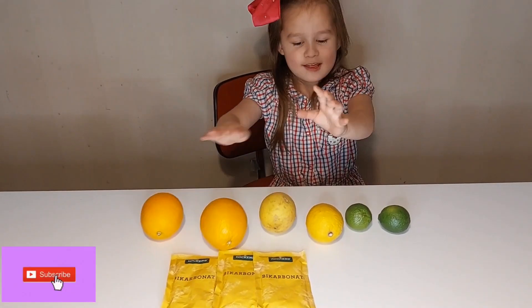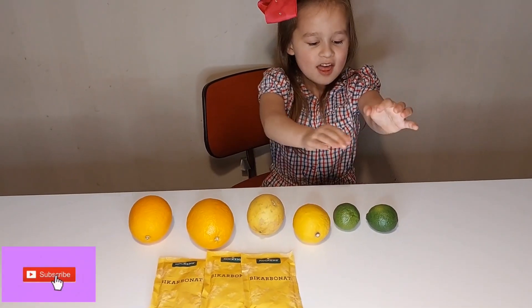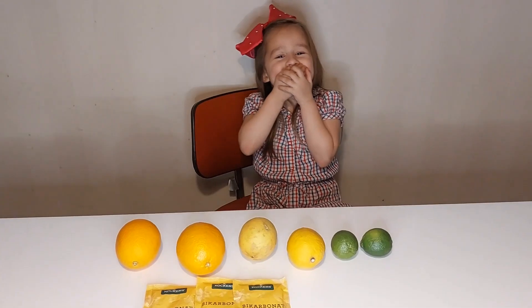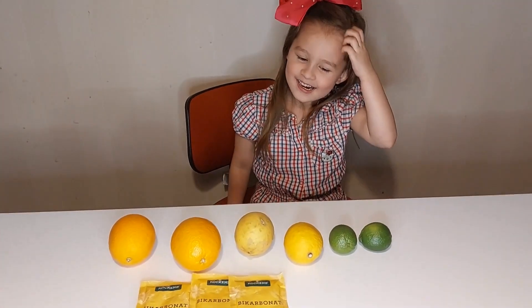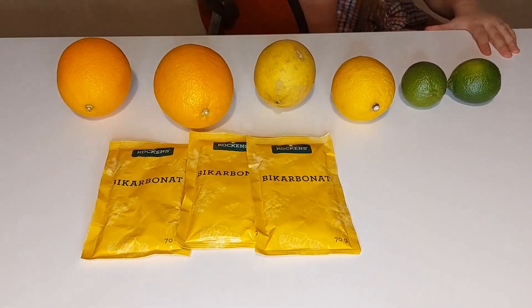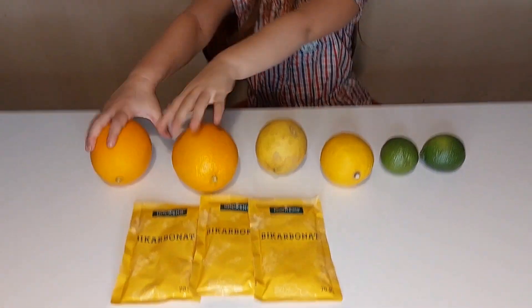Apisino, citrino, and lemon. Lime, citron, and we have also apisino and sodium bicarbonate.